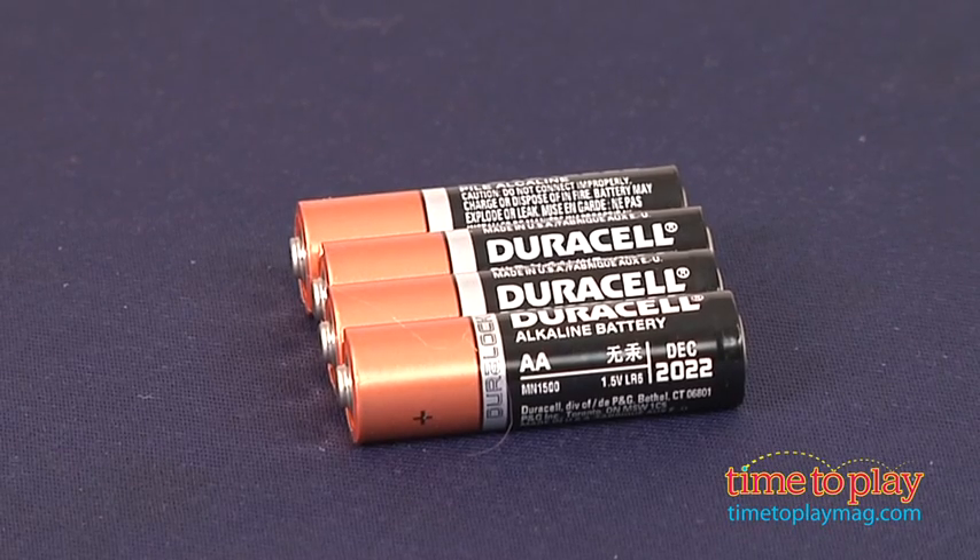This requires four AA batteries, but they're not included. And if you want to find out more information on this item, such as how much it costs and where to buy, then come visit TimetoPlayMag.com, your number one source for all things play.